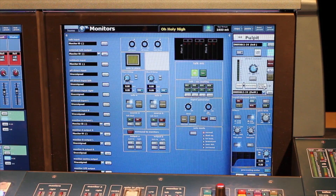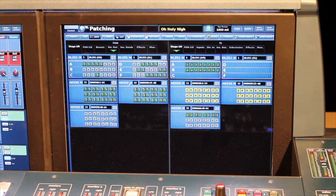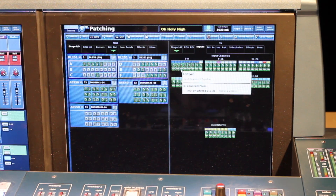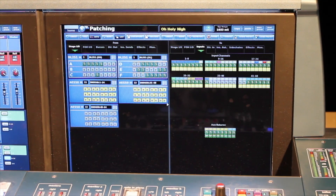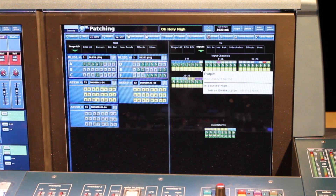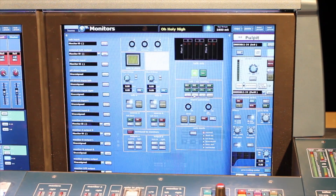On my returns, I need to go back to the patching screen. Under Stage I/O, I have these three AES50 boxes and I need to place them into inputs. On the inputs destination side, there are little tape icons underneath each input channel. I would again select 48 and place them on the tape return side of the input — not on the top part which is the regular input, but on the bottom part which is the tape return.